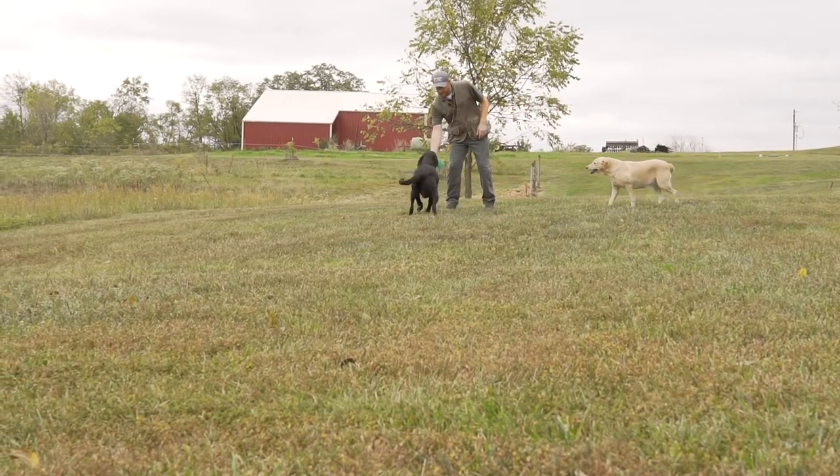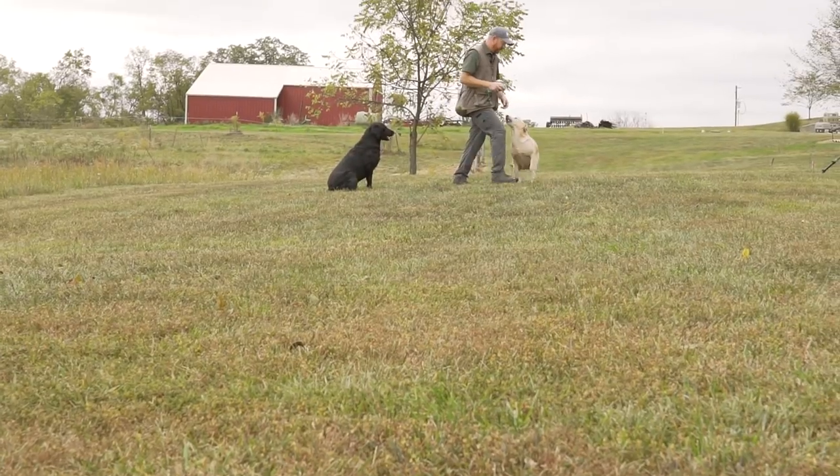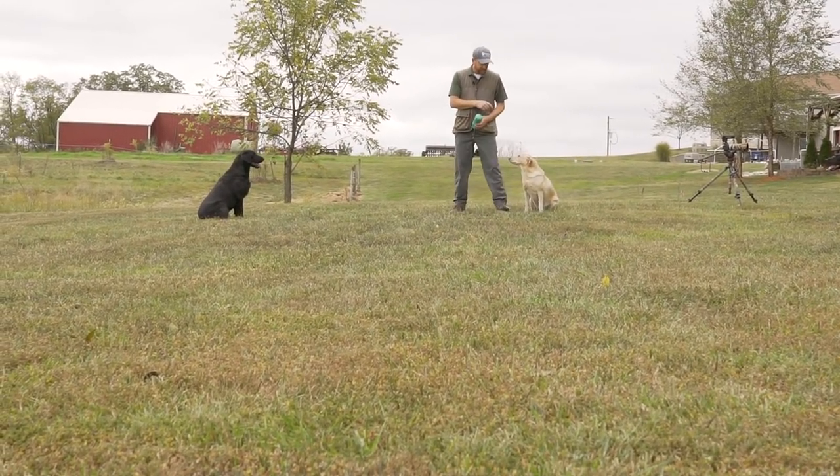I'm pretty satisfied with that session. Other than the two girls breaking a little bit, they did stop and come back — it wasn't a wreck. From here, we could actually go out into the field and run some retrieves with these dogs as a group. This is a good place and a good exercise to start.